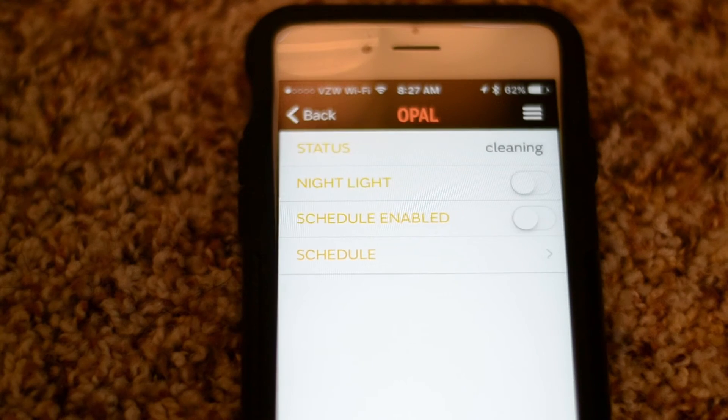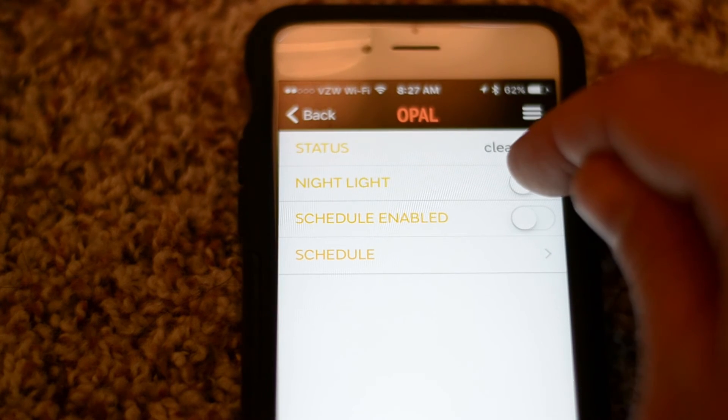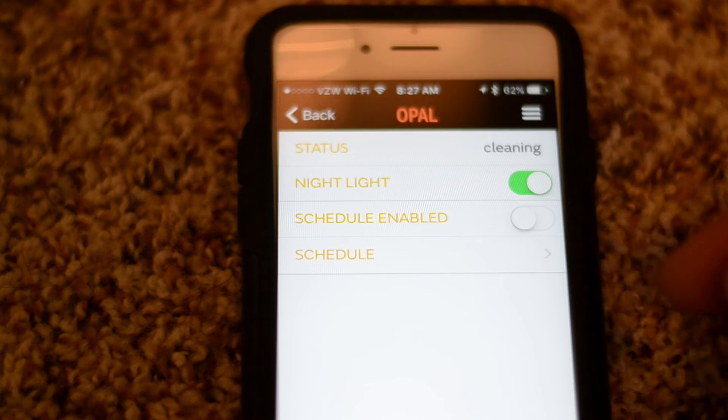You get a status message — mine says it's in cleaning mode because I have not turned it on yet. You also get a nightlight button so you can toggle the nightlight on and off.